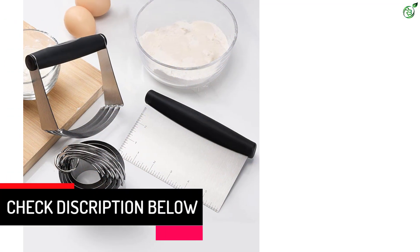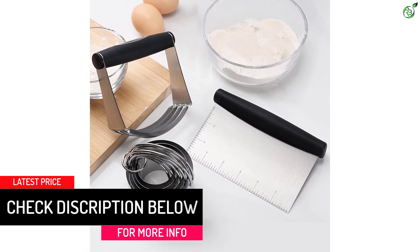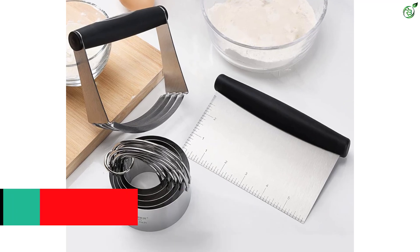The Stainless Steel Pastry Scraper and Dough Blender have a rubber non-slip handle that is ergonomically designed to make your baking easier. A soft grip handle helps you do more baking without hand and wrist fatigue.